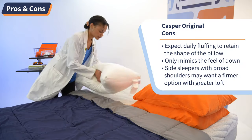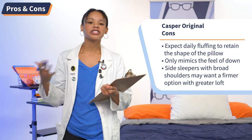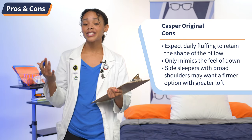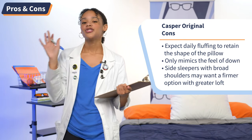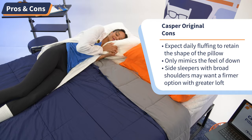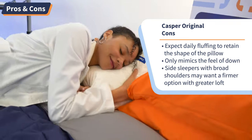Moving on to cons: having a nice moldable pillow takes work — you have to fluff it just about every day for it to maintain its shape. Just think of it as a daily hand workout. Next, though this is a down alternative pillow, it's not real down, so all you down lovers out there should not pout because Casper does have a down pillow available. And finally, if you're a side sleeper with broad shoulders, this pillow may not work for you — maybe not even with the taco method.